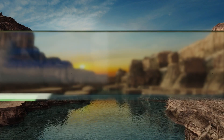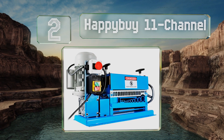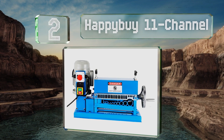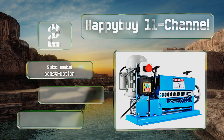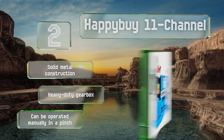At number 2, the half-horsepower motor in the Happy Buy 11 Channel can go through about 50 feet of wire per minute, which is less than some of the bigger units available, but this one's more affordable. It's a solid metal construction with a heavy-duty gearbox, and it can be operated manually in a pinch.